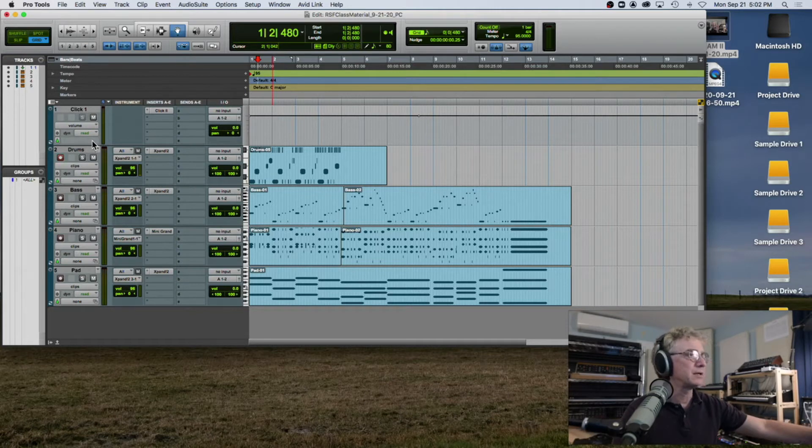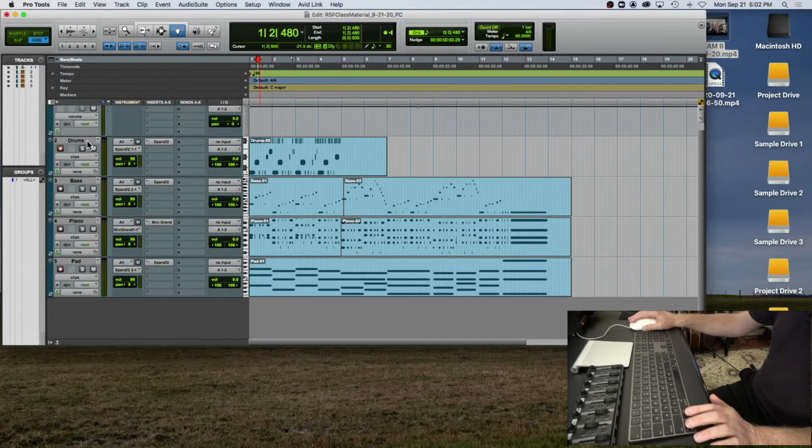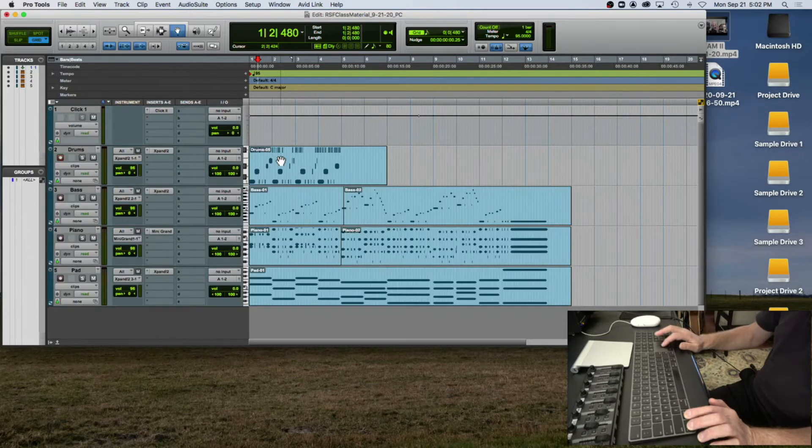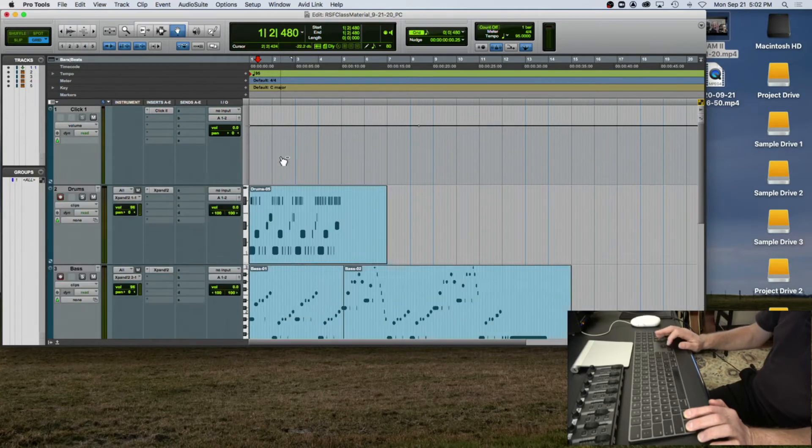Let me show you some key commands. If I want to make all the tracks in a piece larger, I hold down Control and Option and push the upward-facing arrow — see how they all get bigger at the same time? And the downward-facing arrow makes them smaller. Matthew is using two computers — a pad and a computer — and has Pro Tools open, so he's able to follow along just like in the regular class.